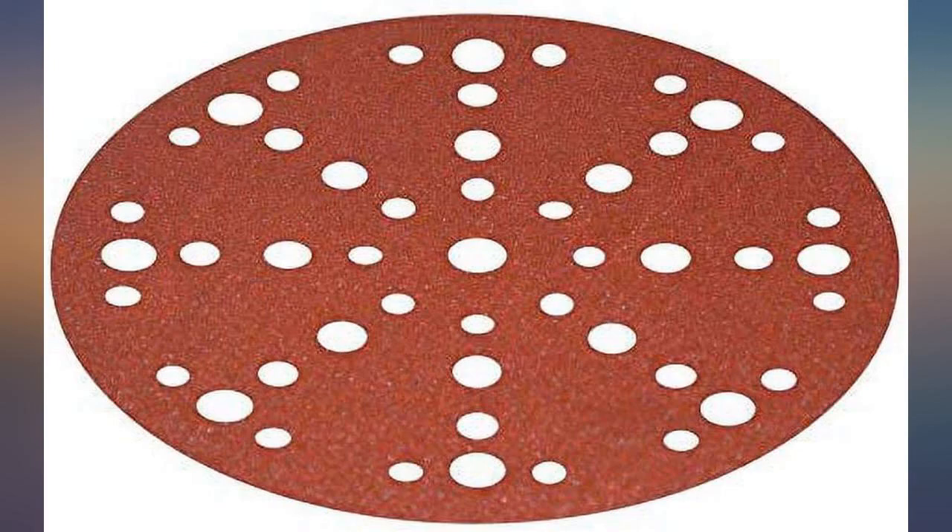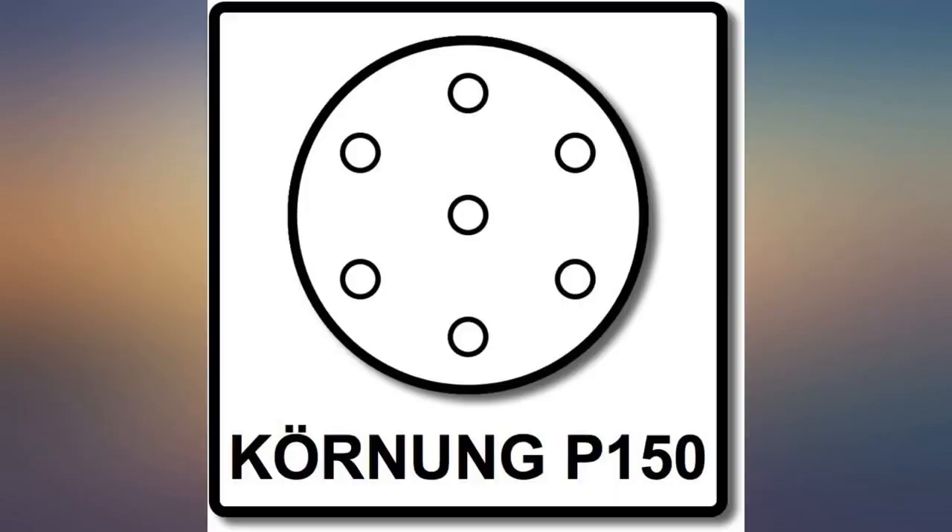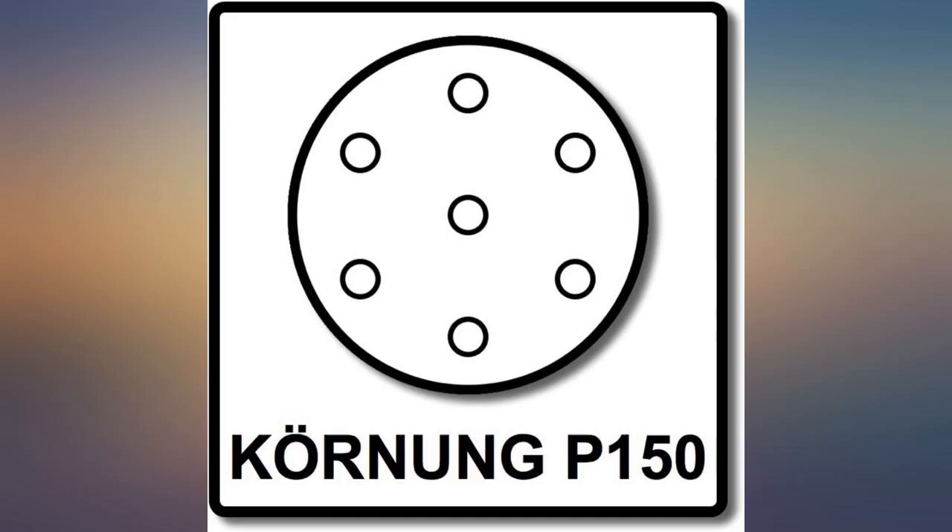Works perfectly. The main advantage of these pads is that they last very long, so you really get your money's worth.